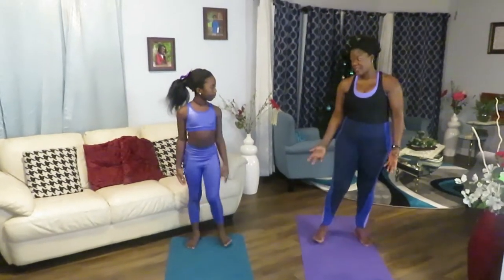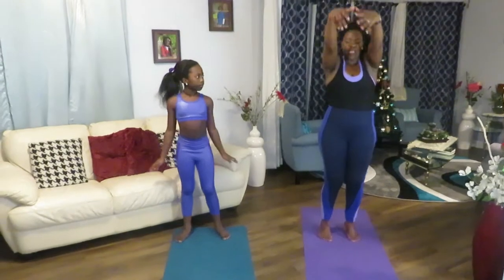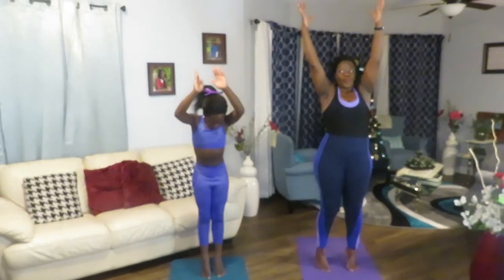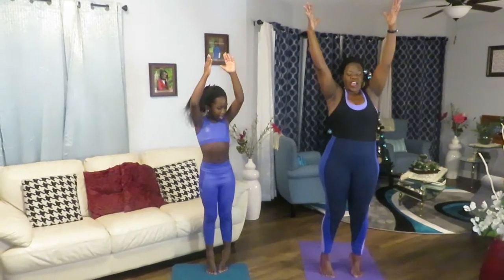Next exercise: we're going to go up and lift up your toes. Stay in that position, counting to ten. One, two, three, four, five, six, seven, eight, nine, ten.